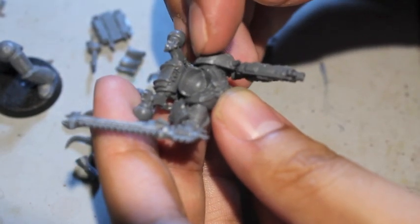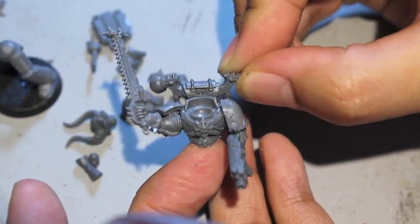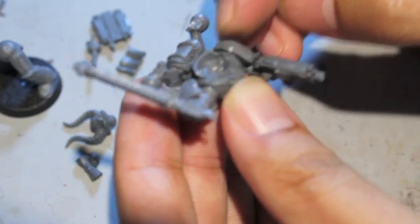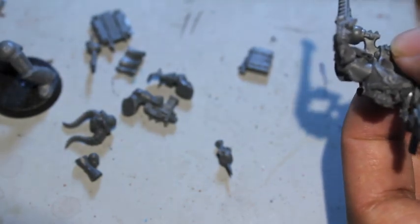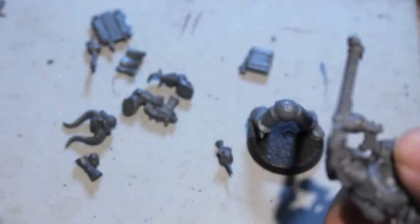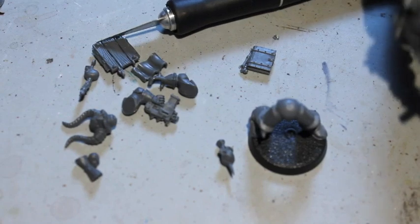Shoulder pad — boom. The great thing about Model Master's plastic cement is that it starts working pretty quickly. While I've been talking, I've been able to glue on the arm, the bolter, and the shoulder pad. Now that we can see what our upper body is looking like, this is when we're going to glue the torso onto the legs. I'm using a different kind of setup for my lights — trying to see if I like it or not. Can't say that I really do.